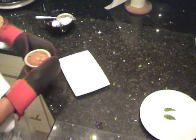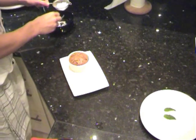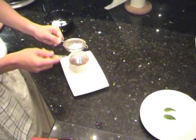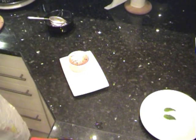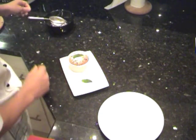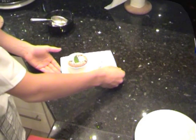To serve the soufflé, we're going to place it into one end of the plate. I have some powdered sugar here which we're going to sprinkle on. Two leaves of peppermint — one we're going to put on the side, and the other one is going to go on top of the soufflé. Sprinkle with sugar and the soufflé is complete.